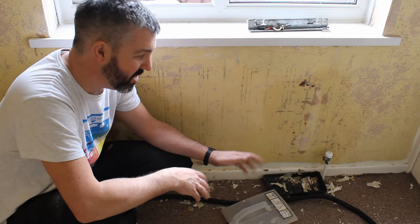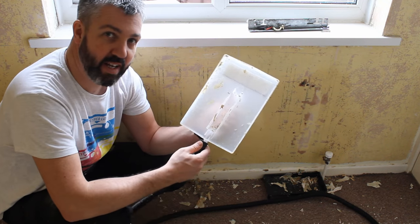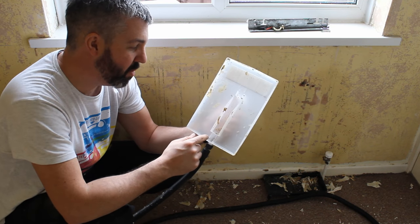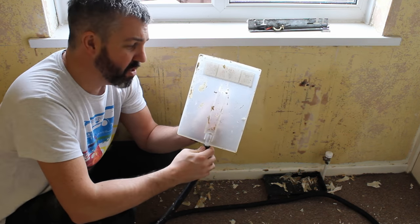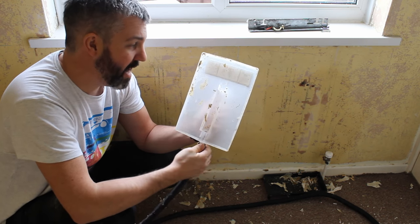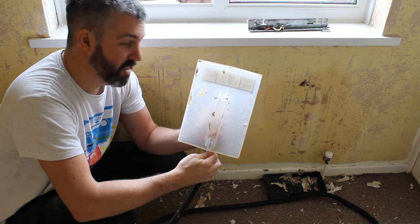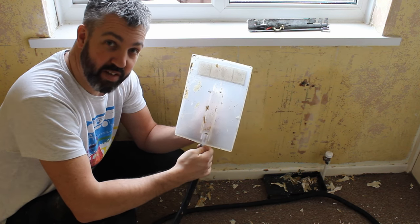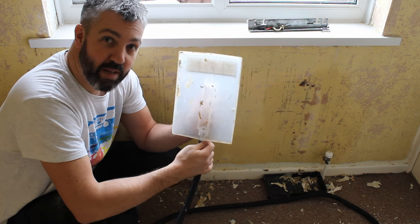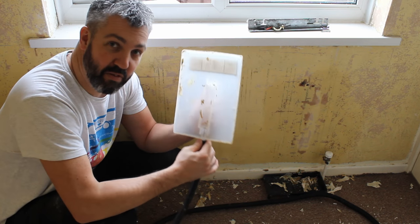The room is now completely stripped of all wallpaper — job is finished, job is a good one. Now all you need to do is give the steamer a bit of a clean up, because the next time you use it you don't want it all gunked up with old wallpaper. Give it a swirl under the hot tap with some soapy water and get rid of all that old wallpaper off it — because a clean stripper is a happy stripper, so I'm told. If you liked the video or found it useful, please give it a thumbs up, leave any comments or questions below, and don't forget to subscribe.